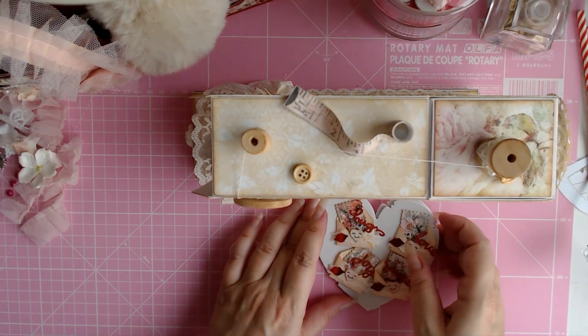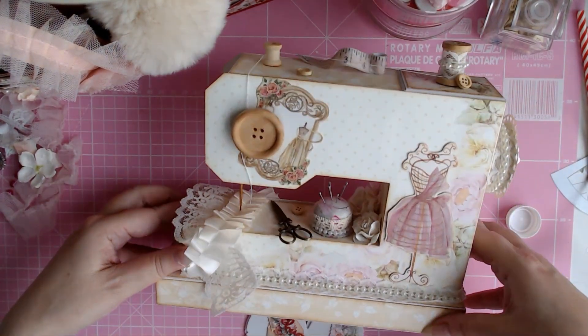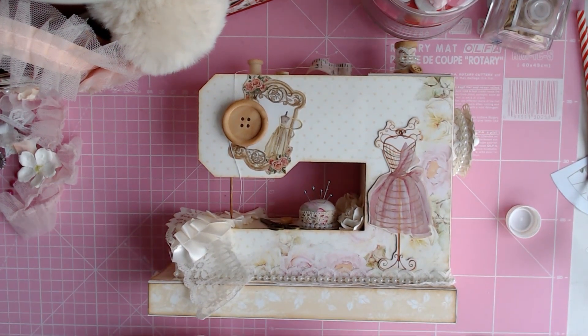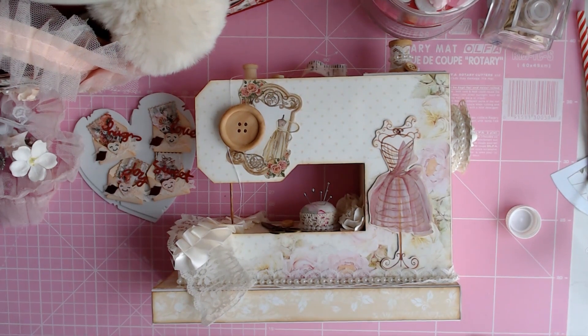That's what I made this week. Thank you very, very much for watching — I hope you enjoyed it. I really enjoy my sewing machine box. See you next week! Have a great week. It's very, very rainy in the Netherlands right now, but we also have sunshine and that is very nice. Thank you very much for watching.